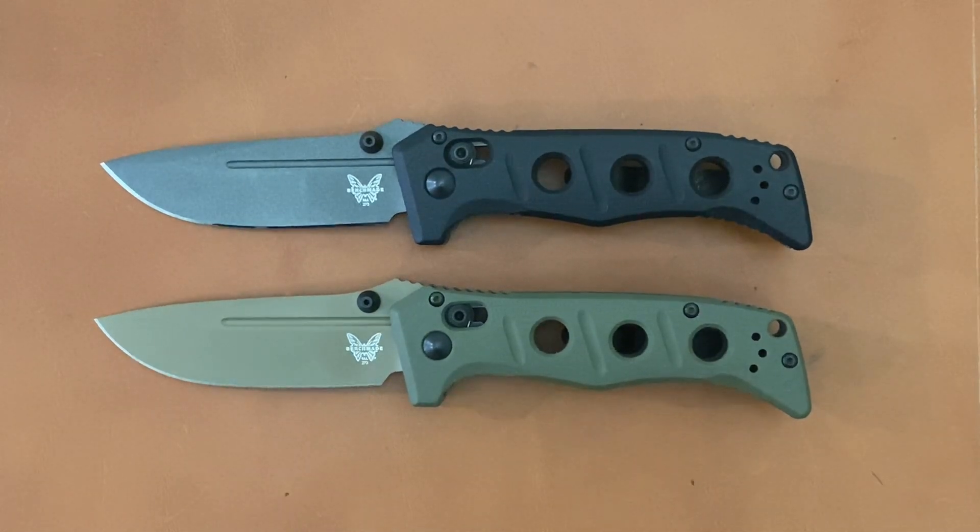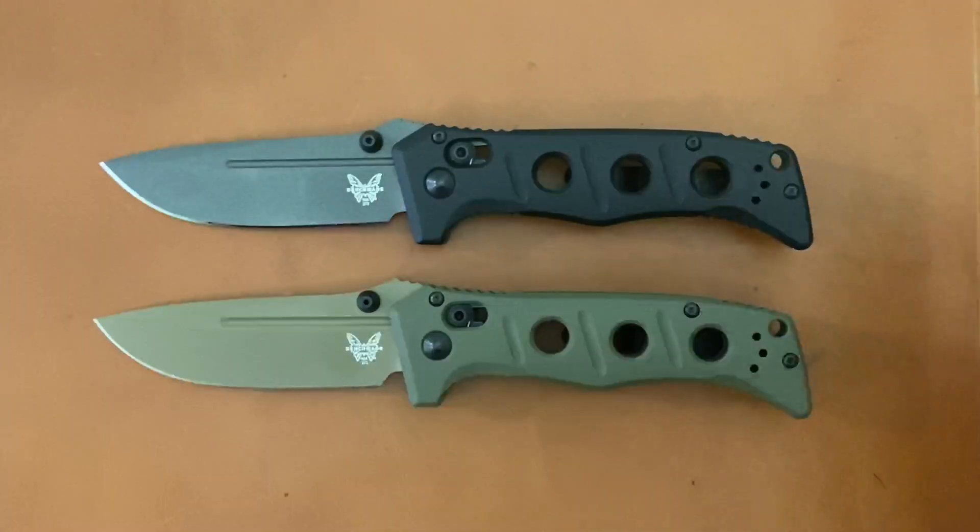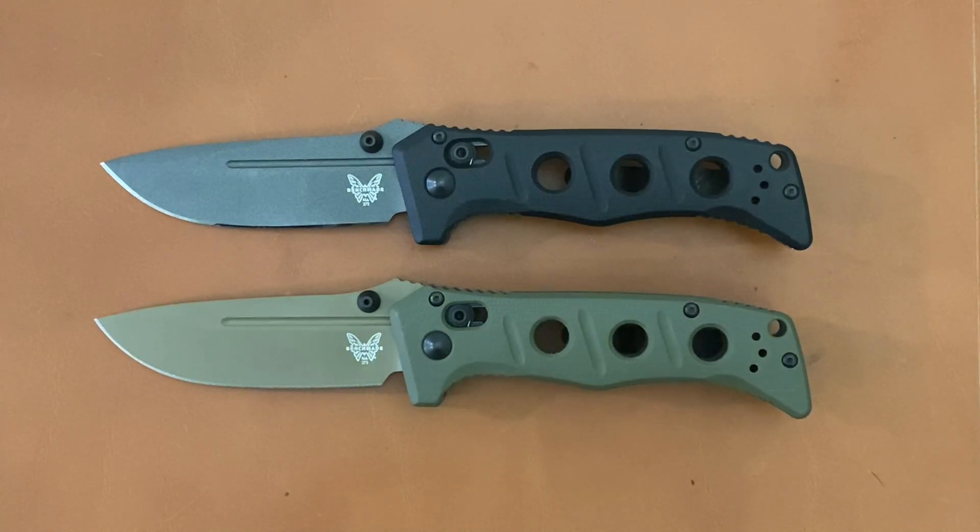Welcome back. Stossi23 here back again with some knife therapy. Before I get started, if you like this video, please drop a thumbs up — it helps out the channel more than you know. If not, thumbs down works as well. And if you like knife content and you're not already, smash that subscribe button.